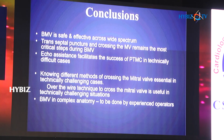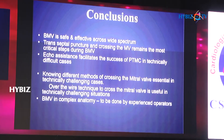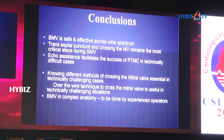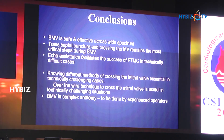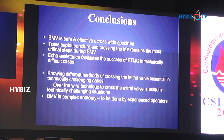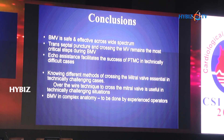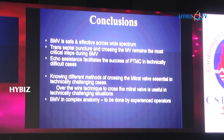To conclude: BMV is a safe and effective procedure across a wide spectrum of cases. Transeptal puncture and crossing the mitral valve remain the most critical steps during BMV. Echo assistance is of paramount importance and facilitates success in routine and technically difficult scenarios. Knowing different methods of crossing the mitral valve is essential for an experienced operator.